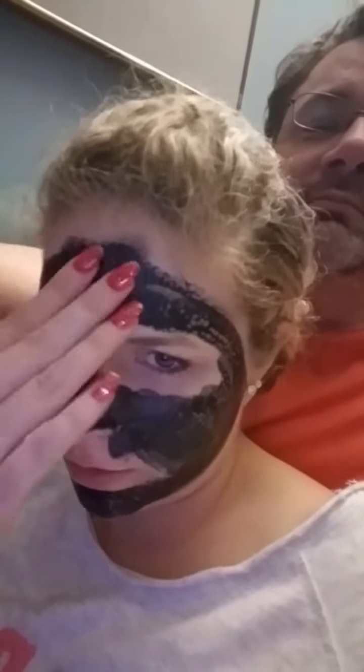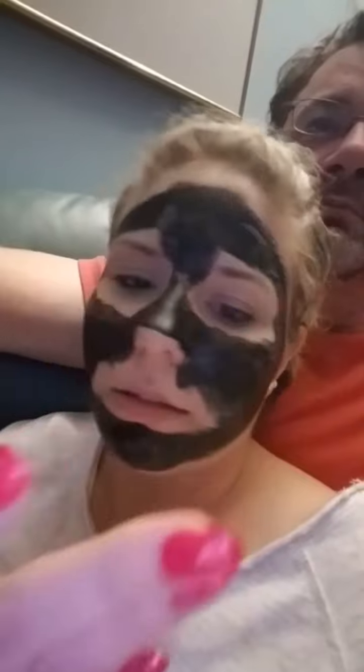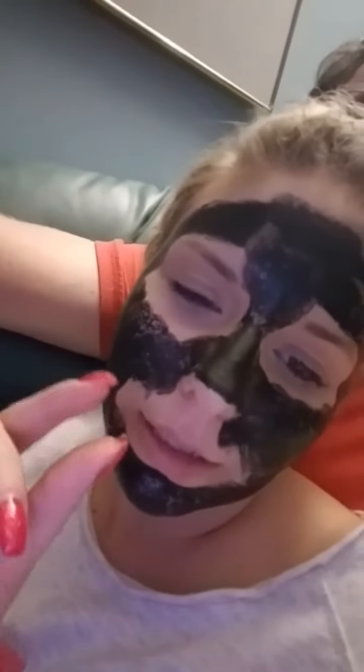You guys, I don't have any idea how this is going to peel off. I think it's dry, but not yet — just a little bit.